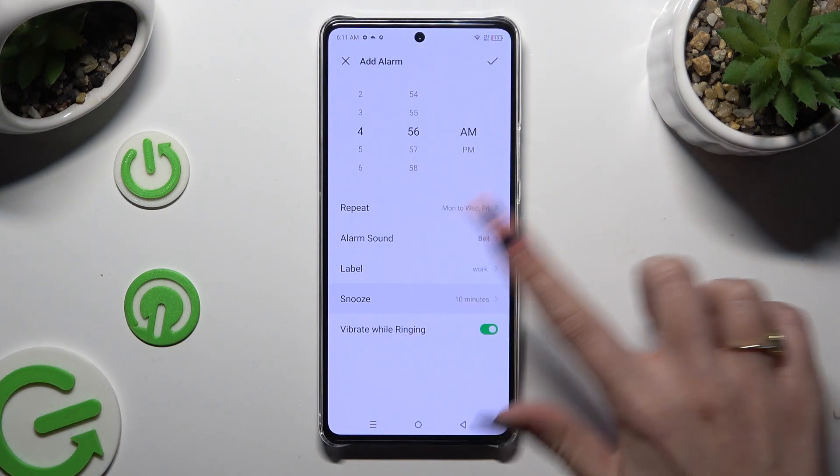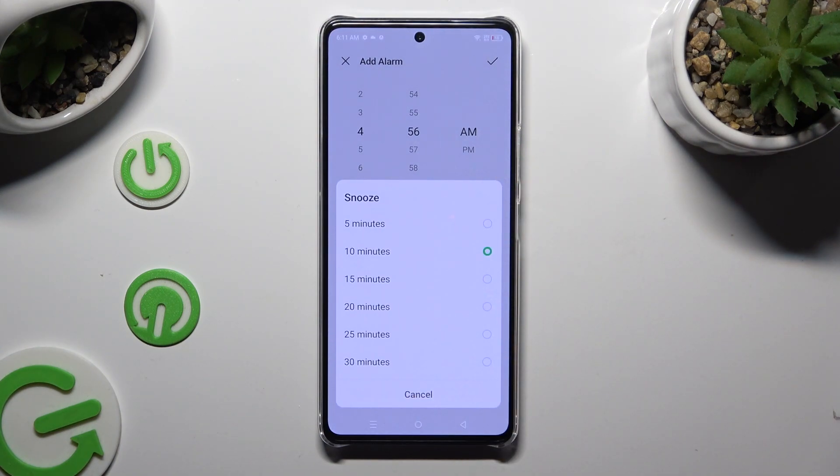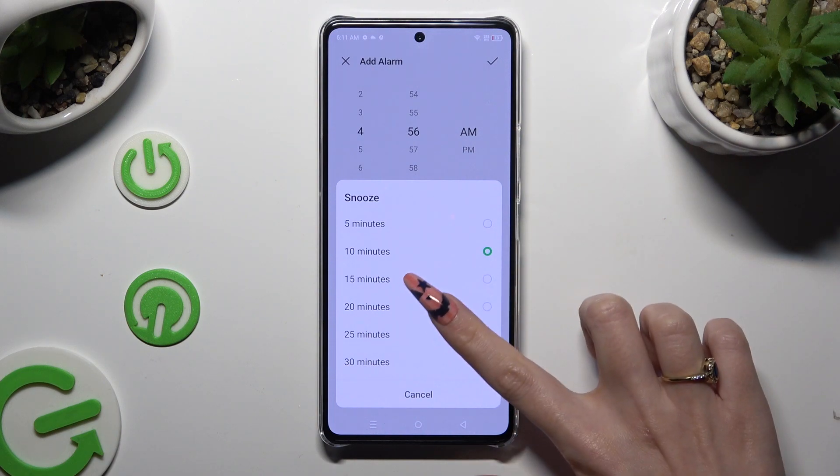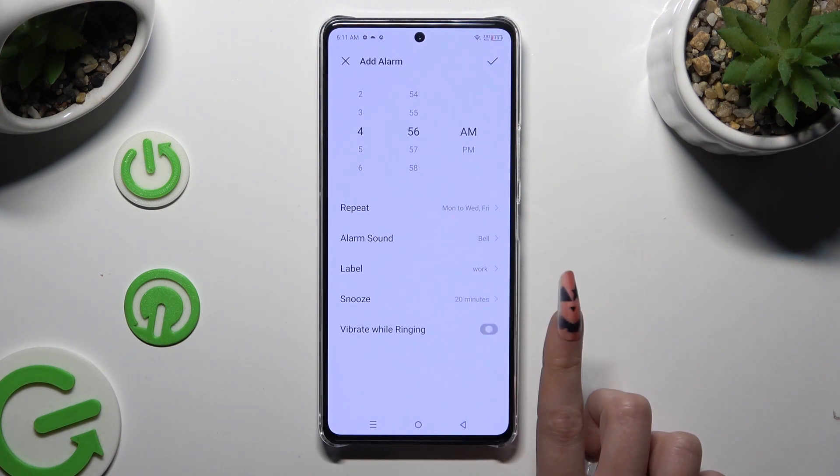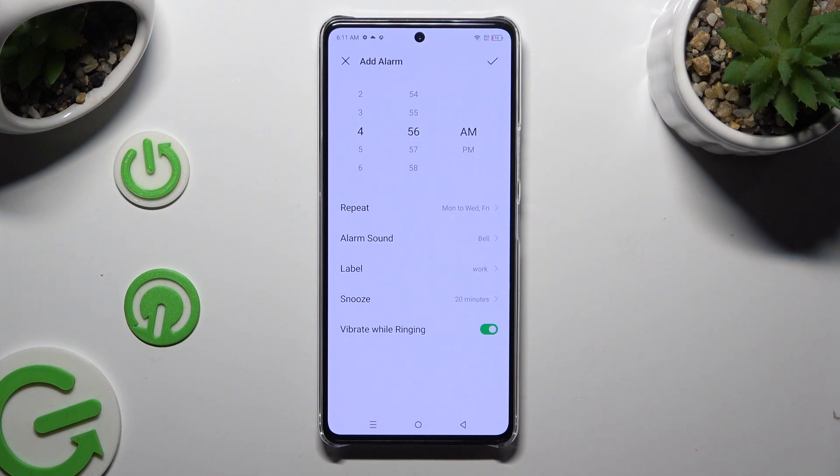Then select snooze and pick how many minutes your snooze will take. Last but not least, manage haptic feedback for this alarm by tapping on the sweater next to vibrate while ringing. To save your alarm, click on the check mark at the top right corner.